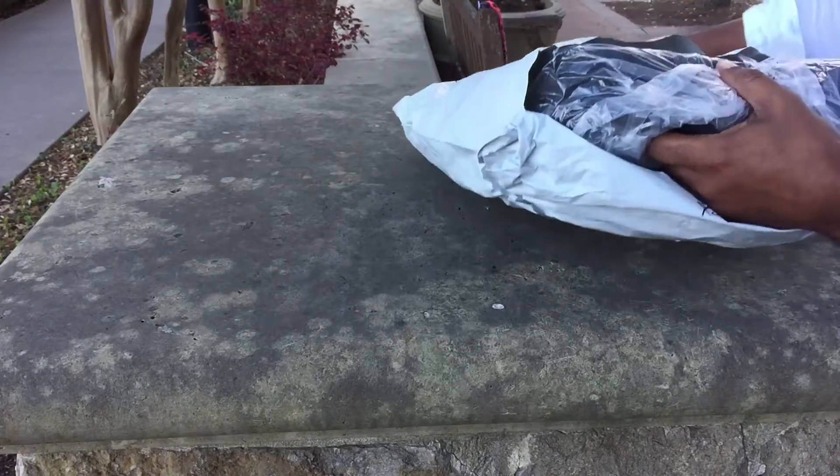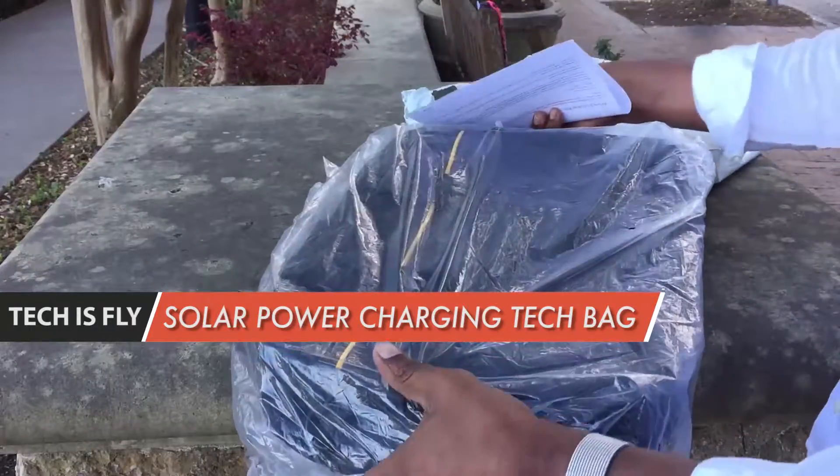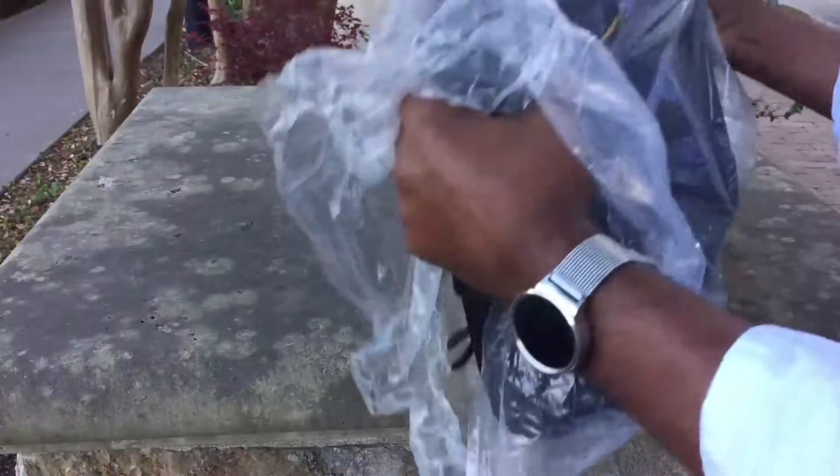What's up guys, welcome to the first edition of Tech is Fly. We're gonna be checking out a solar power charging tech bag. Stay tuned.